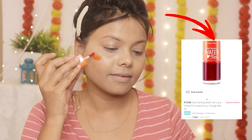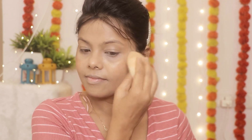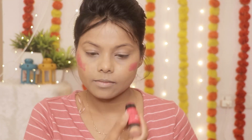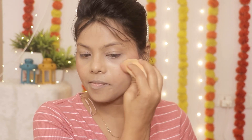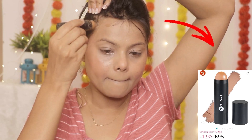Next, I have used Etude House Water Tint and I am applying it on my cheeks as a blush. But genuinely, I did not understand it well because when I was applying it, it was very watery and did not look right. Still, it is a good blush, but I always apply it over powder. Because if you apply it without powder, it will not blend properly — it will just stick.